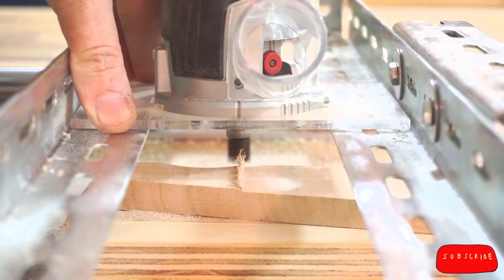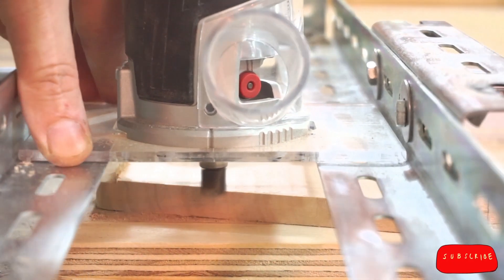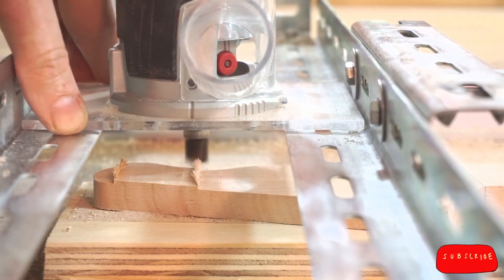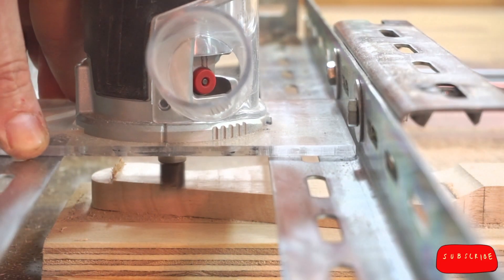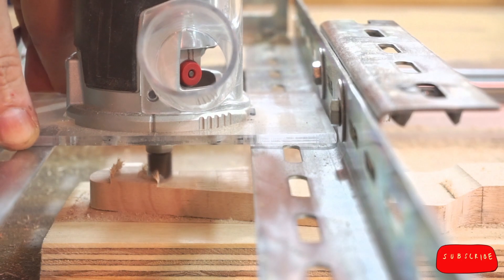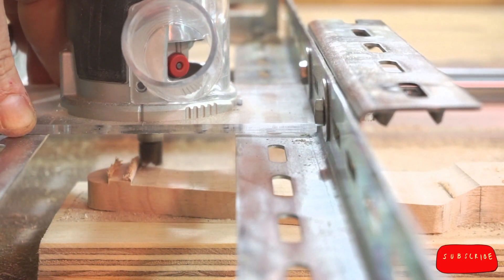We're into the second pass, which is the final pass. Always leave a little extra on the face and sand the rest by hand, just in case you have tool marks like I did. It's always a great idea to aim the open dust port of your router straight at your expensive mirrorless camera too. Okay, that was the last mistake for this video.